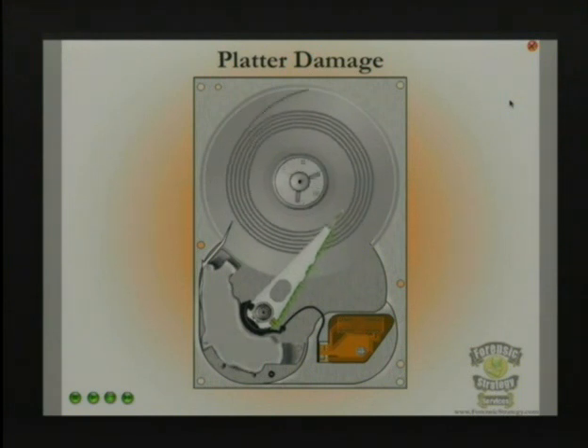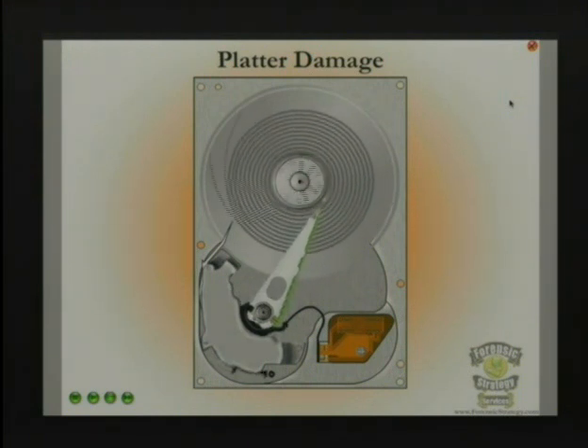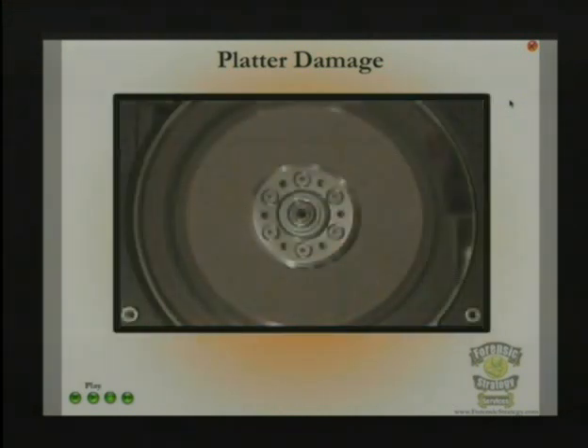So let's look at some platter damage and when you know you can just pretty much quit. This is what happens — the head will keep on moving, the drive will keep trying to read the data, and it'll just scratch that platter. This one is an IBM hard drive with a ceramic glass platter. If you look at the picture on myharddrivedive.com, you can see through the platter — it really is glass. It scratched both heads on both sides, all the way across the platter. It dug off all the oxide and you can see right through it.